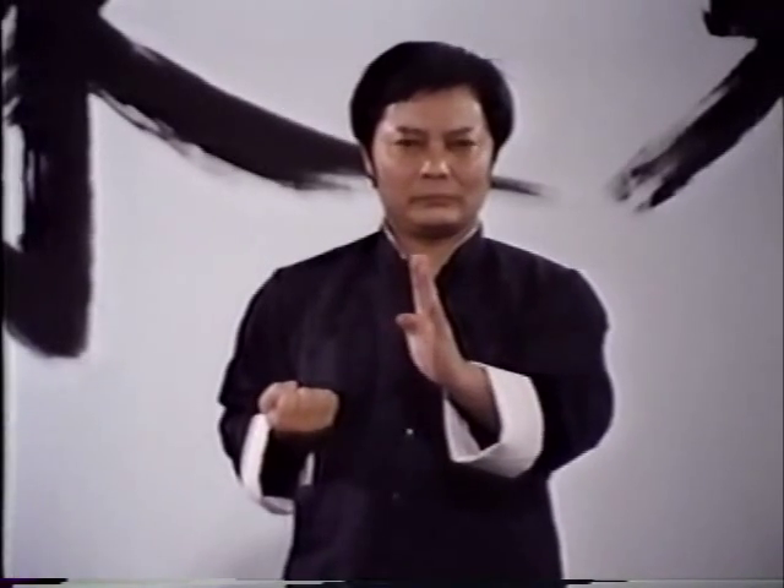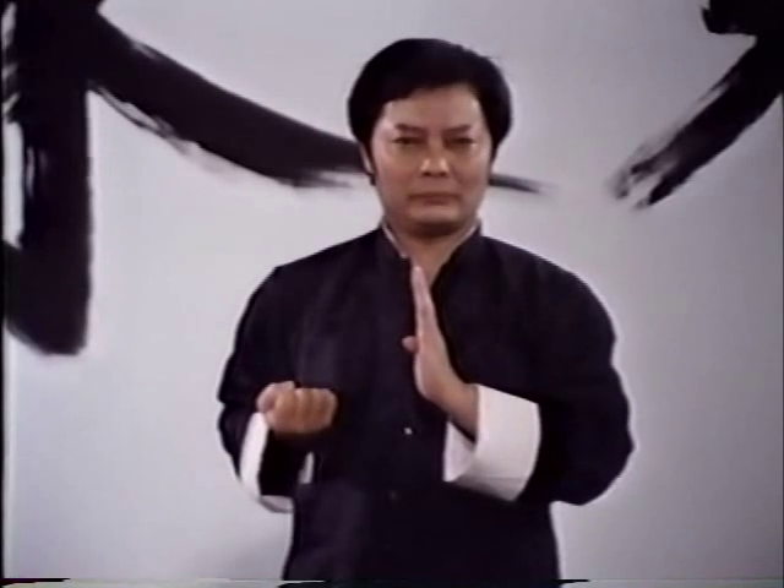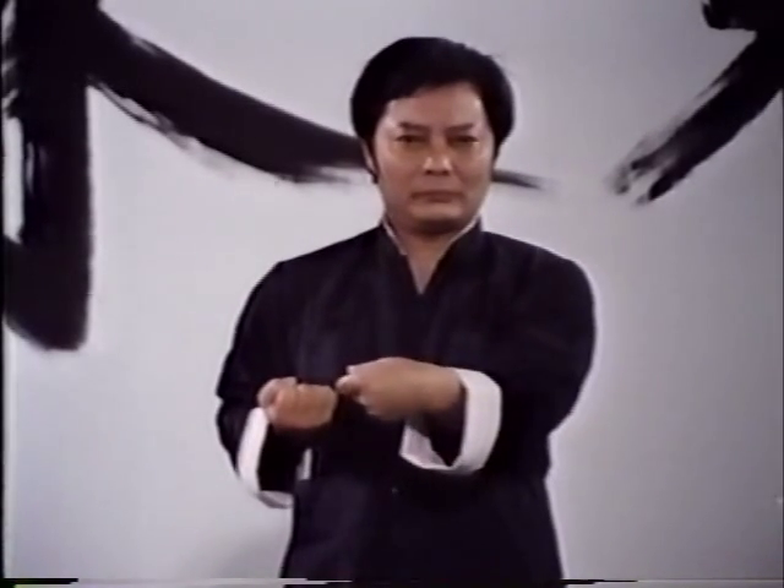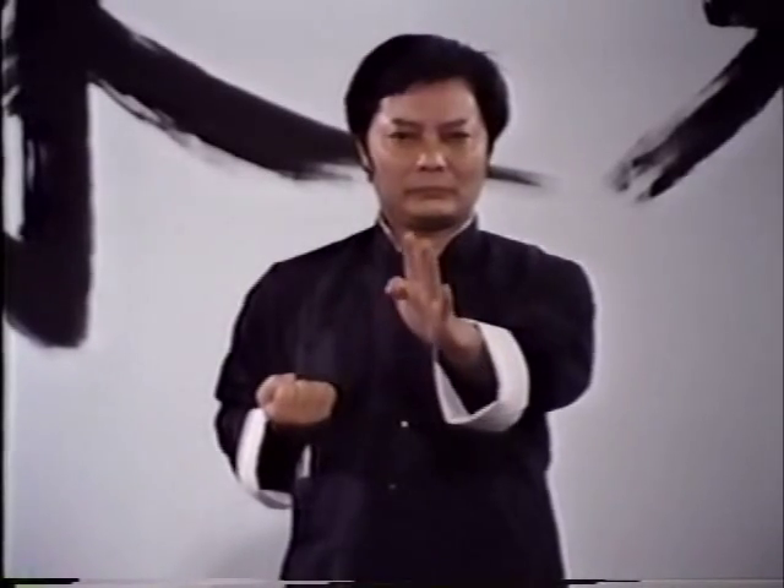These techniques include stance, shifting, blocks, punches, and finger strikes, as well as all the underlying scientific principles covering the center line, elbow positioning, and the four gates.